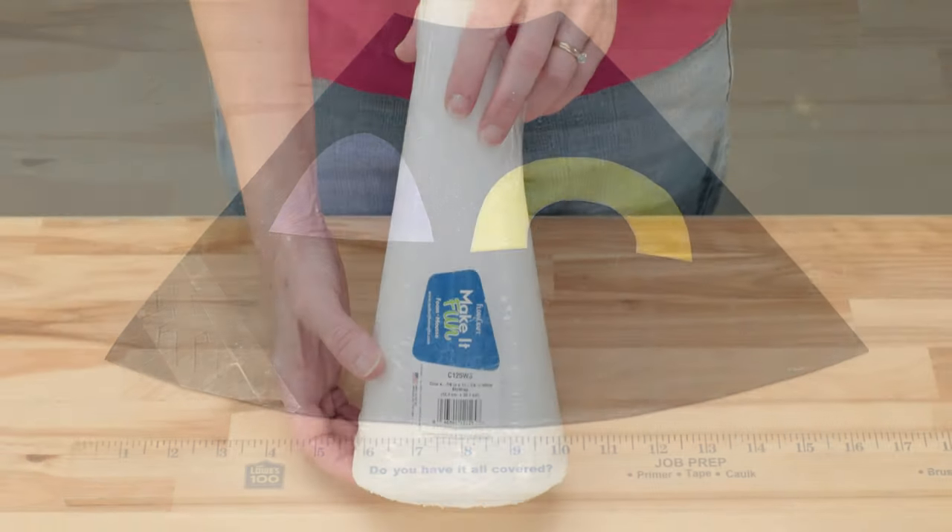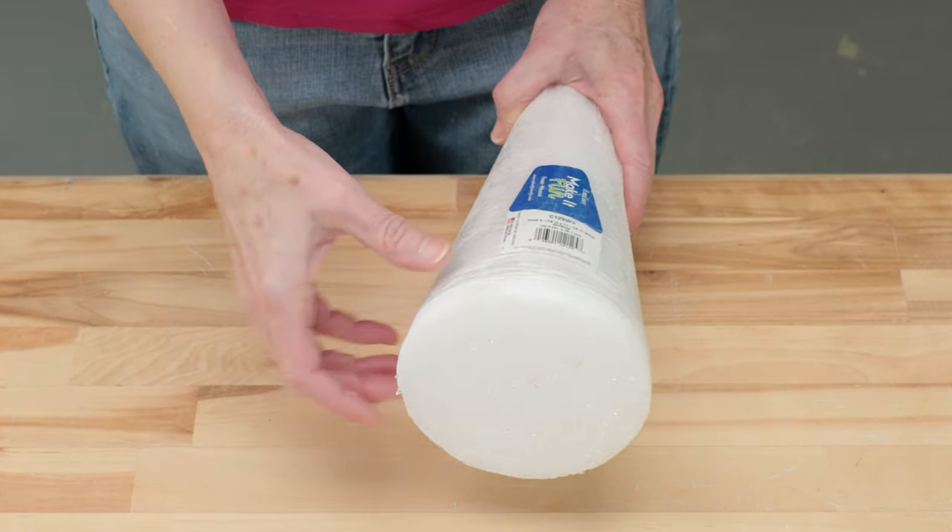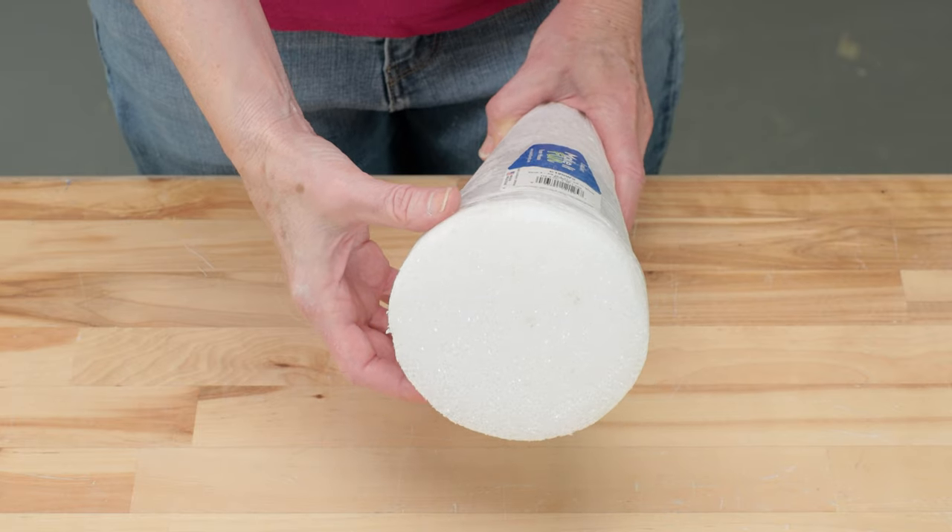Here's the cone I used. It already has plastic around it which I can use as a barrier for the clay, so I simply cut away the bottom portion of the wrapping and kept the rest intact.